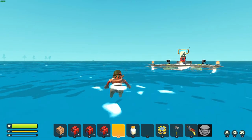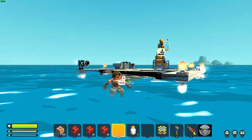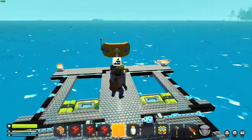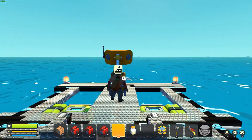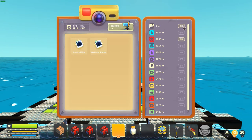Everything's hunky-dory and believable so far. Come back to the boat, hop on, snuggle right up to the beacon, get right up next to her — and zero meters. She says we're too close.